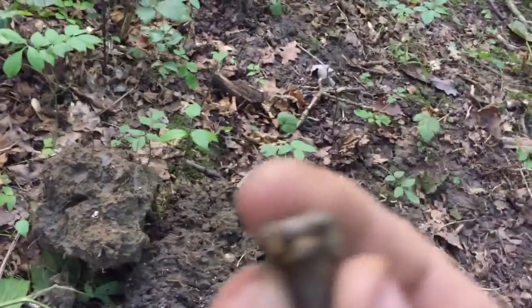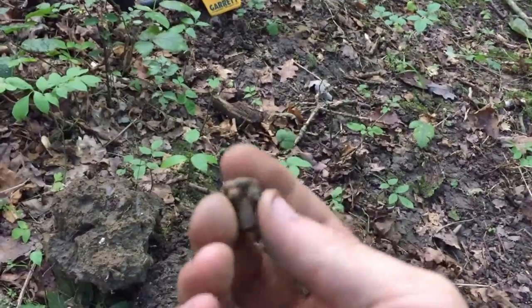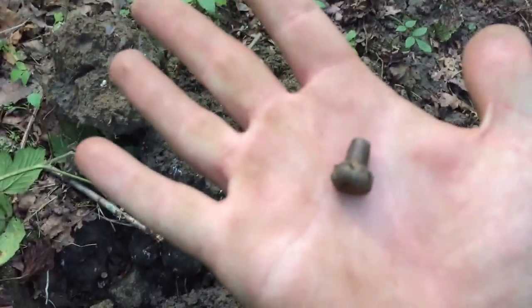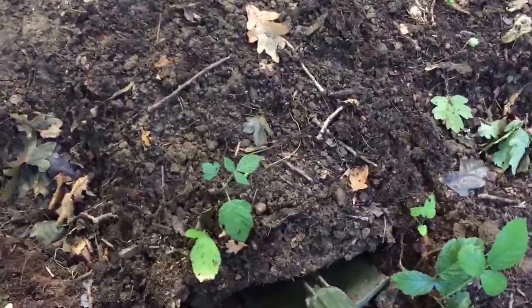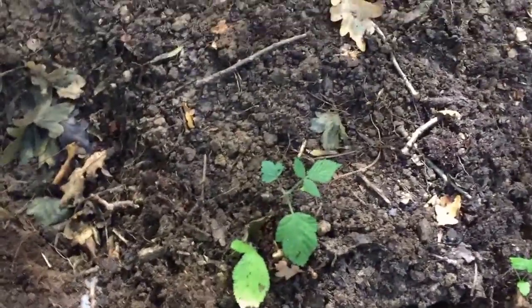It's gone a bit dark now, it looks like it's going to rain. What have I just found? A bullet that's hit something — nice. So I've had a good signal on the Garrett. It's a bit jumpy, but I think it's another bullet — let's find out.